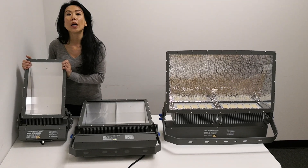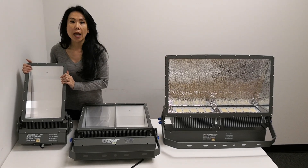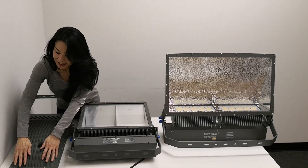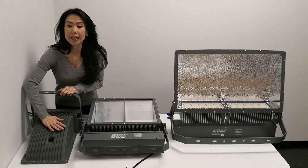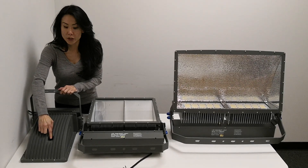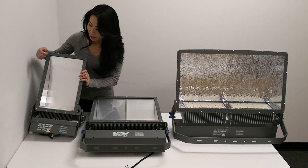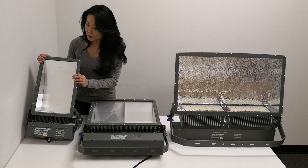We built this with a Meanwell HLG driver and Machea 3030 LED chips. The housing is aluminum die cast, integrated with a heat sink to dissipate the heat. There's a built-in breather to equalize the internal and external pressure so it doesn't blow the gasket. In front, we have our 5-millimeter tempered glass for protection.